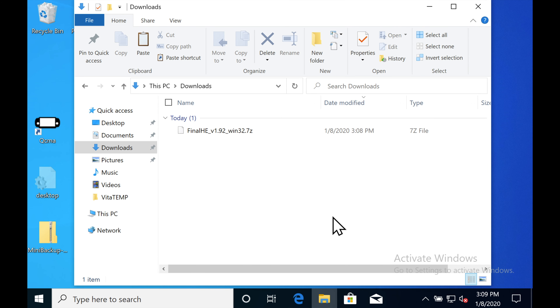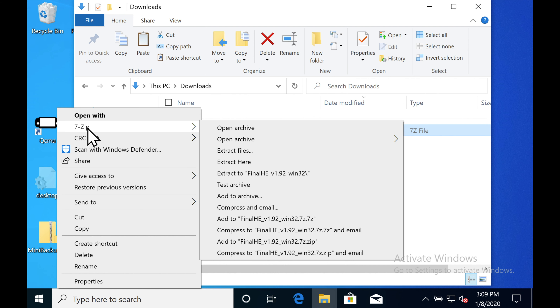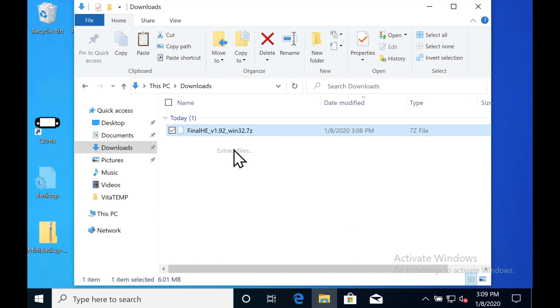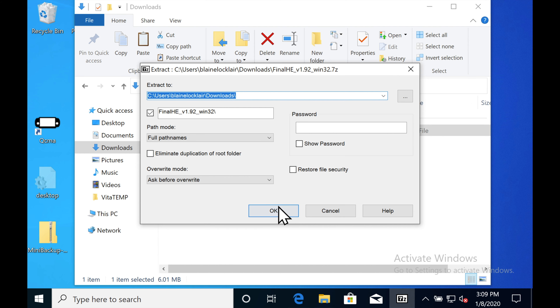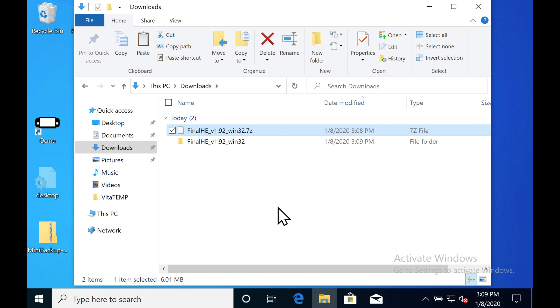Once you've got it downloaded, you'll need to uncompress it. You can go to 7zip.org or wherever you get your favorite uncompression software from, and uncompress the file. It will give you a folder with the Final HE installer that you are going to run from your Windows PC. Some of this stuff runs from the Vita, some from Windows. This one runs from Windows.